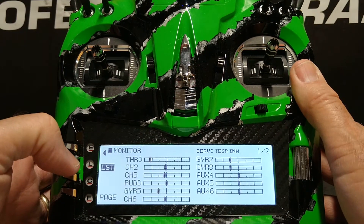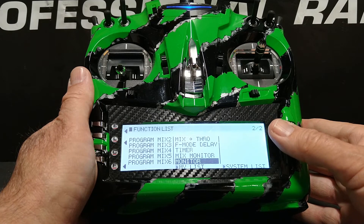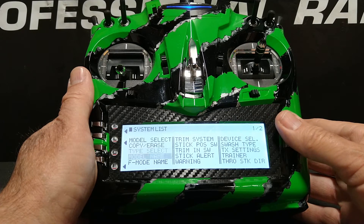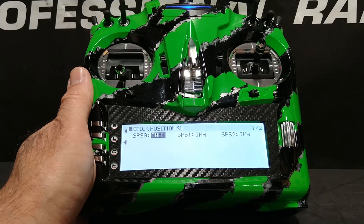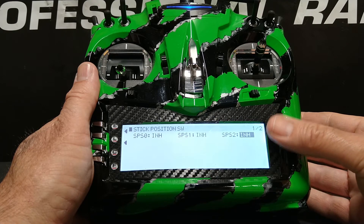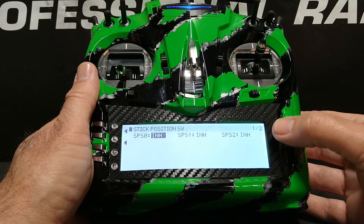We're going to press the L button to return to the function list. We're now going to set up the stick-activated down timer. While still in the function list, we're going to scroll over to the word system list, highlight and click the roller. Then we're going to scroll to the second entry down which is stick position switch, highlight and click the roller. We're now in the stick position switch menu. There are actually six different switches that can be activated here across two pages — we're on page 2 of 2, so I'm going to back over to page 1 of 2.